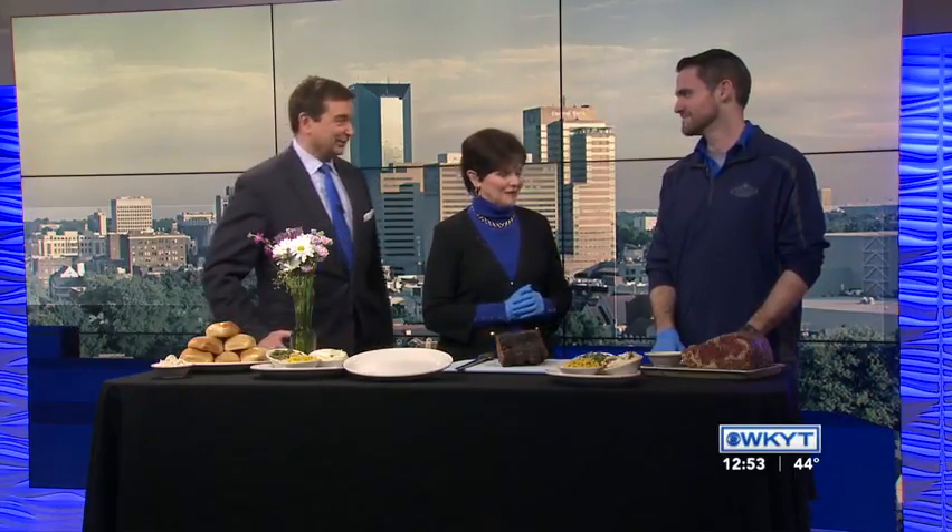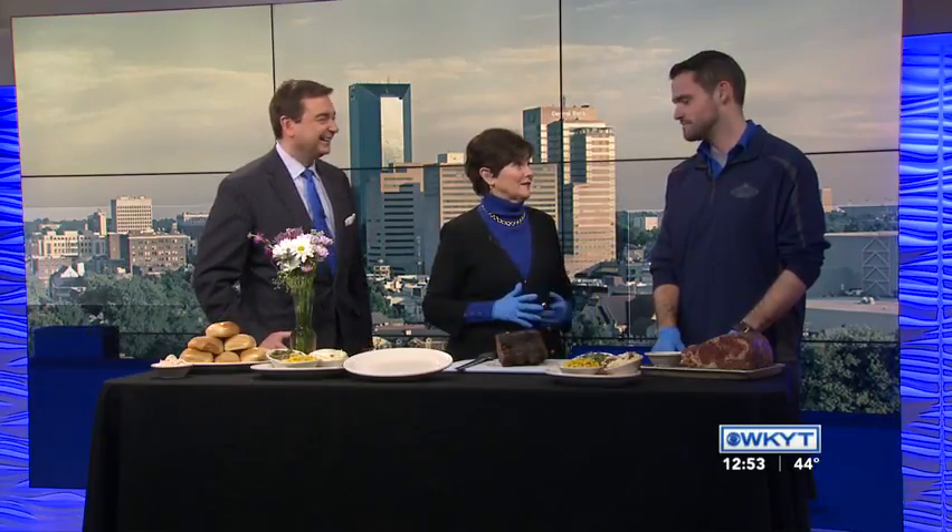It's not too late to celebrate Valentine's Day with a really nice dinner. Scott Campbell with Texas Roadhouse is here with some ideas for how you might pull that off this weekend. Even if you've already celebrated, you can continue celebrating this weekend. Valentine's Day doesn't have to be just on the 14th.